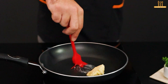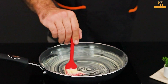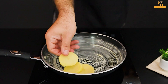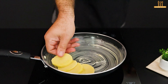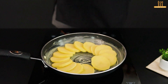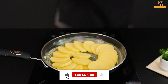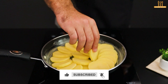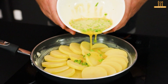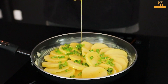Heat a frying pan and add a tablespoon of butter, spreading it evenly. Then place the potato slices, stacking them as shown. Now pour the beaten eggs over the potatoes and let them cook.